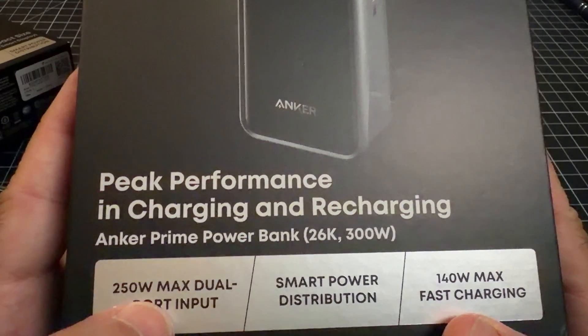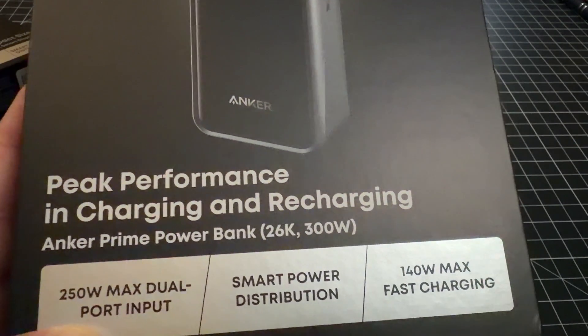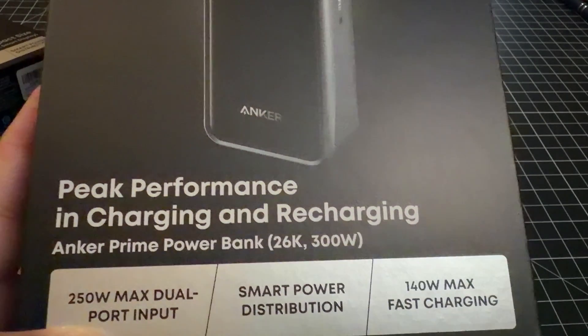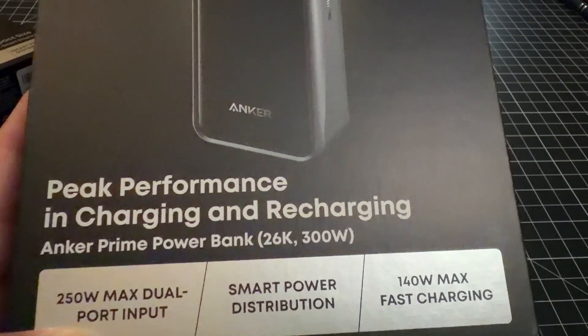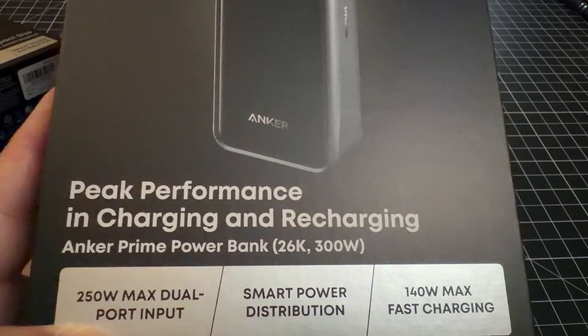Now the battery backup solution is ultra fast. What really surprised me is the 250 watt dual port input. I plugged in two chargers and this 26,000 milliamp hour battery was able to charge in under 15 minutes — that is incredible. On the output side, it can provide 140 watt max fast charging, which means your laptop — a Samsung phone, tablet, or even a MacBook Pro — will charge at the fastest possible speed.